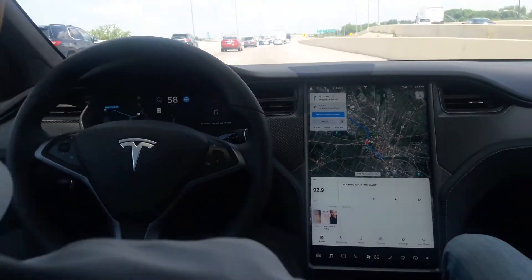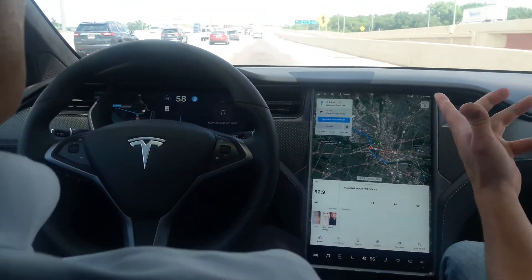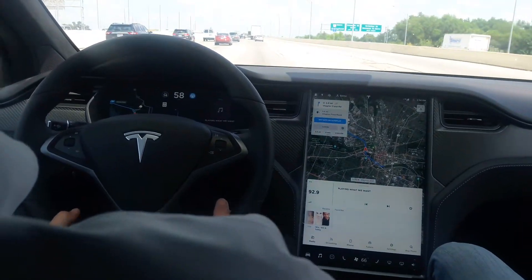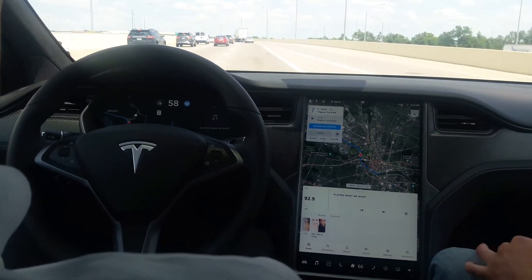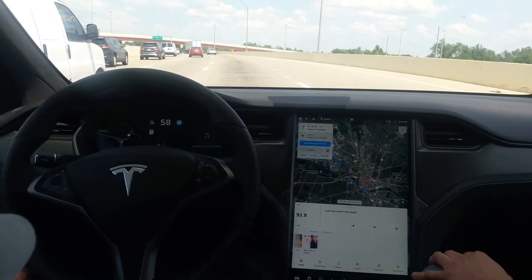But if you ignore it for too long, it's going to tell you to put your hands on the wheel. It's looking for feedback. Is it looking in the rack or in the wheel — is it the sensor? I think it's in the rack, actually, because there are no motors on the steering column other than adjustments. So it's looking at the feedback in the steering rack.